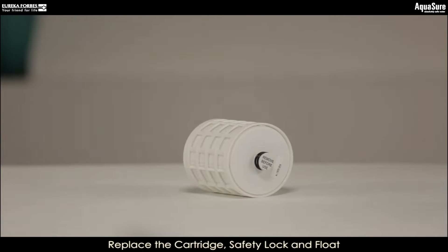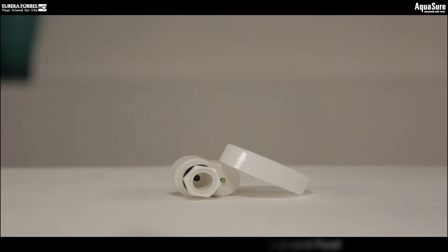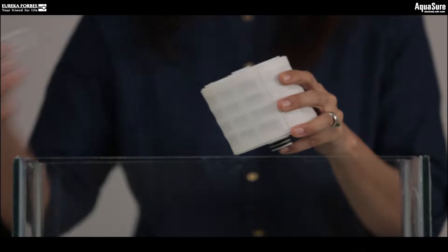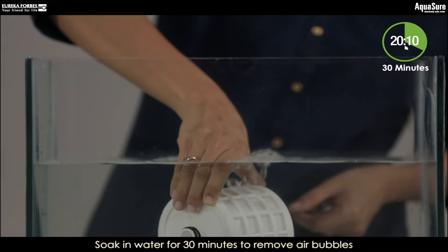Let us now replace the cartridge, safety lock, and float. Prepare the cartridge by removing the seal at the bottom and soaking it in water for 30 minutes.